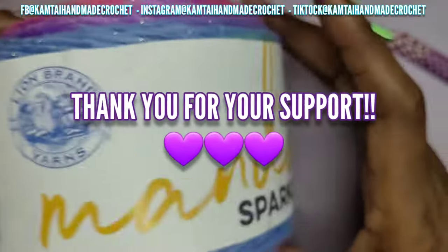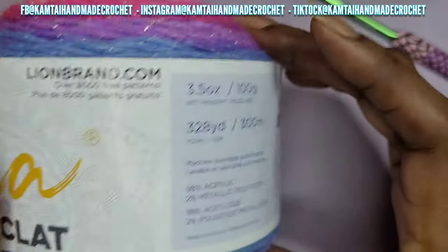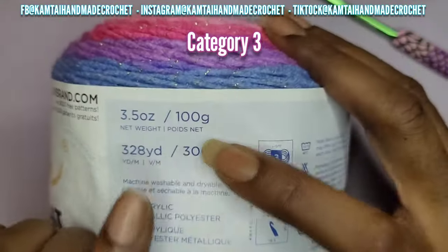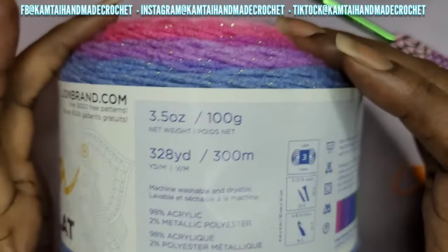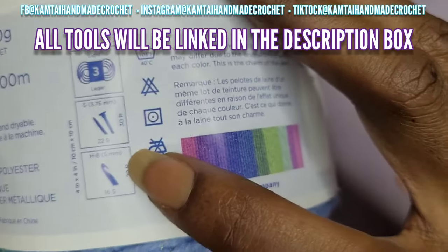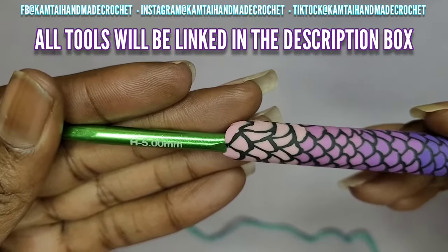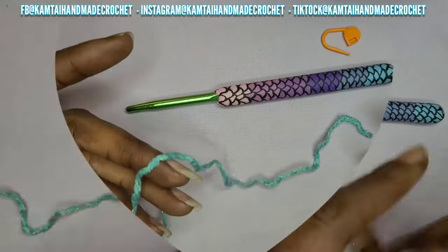Today we're going to be using Lion Brand Mandela Sparkle Yarn. It is such a cute yarn and it is an ombre yarn so it's going to change colors. It is 328 yards. I have two skeins of this and it requires a 5mm hook. I have my 5mm hook here and I bought these mermaid hooks. They were not expensive at all and they're so cute.